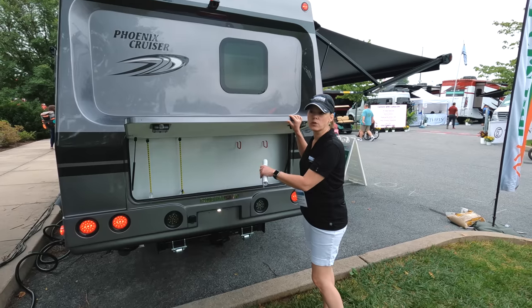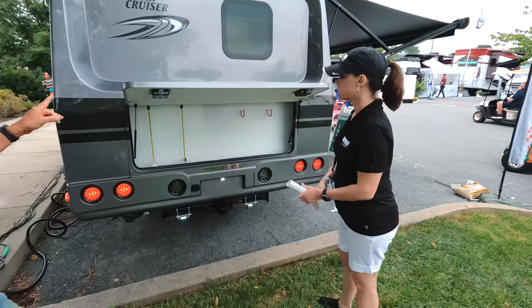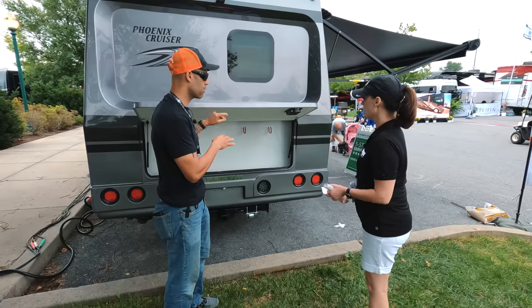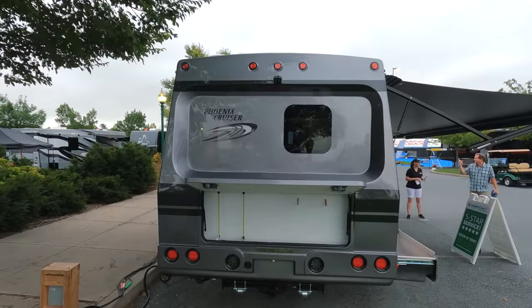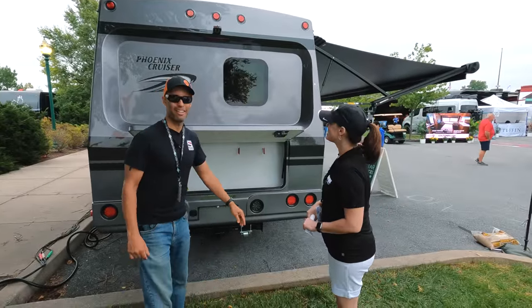I just noticed something — I don't know if it's a coincidence, but the LED lights were off and when you moved the rear cap they all went on. Is that wired in? There's a good chance somebody's inside hit a switch, but it does highlight all the LED lighting on the rear. It's pretty cool that it happened that way.